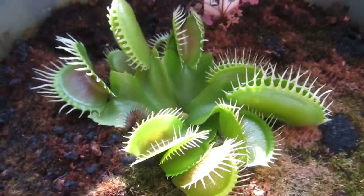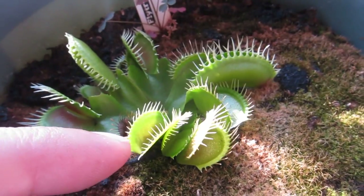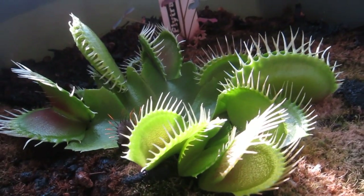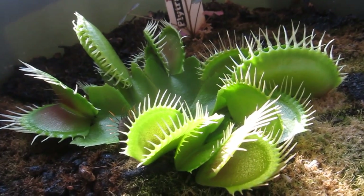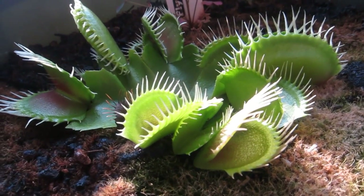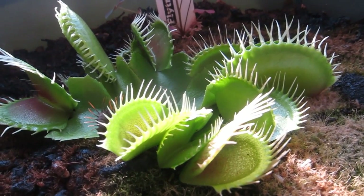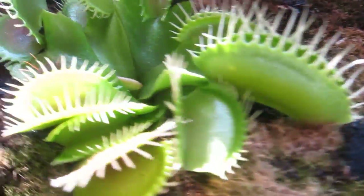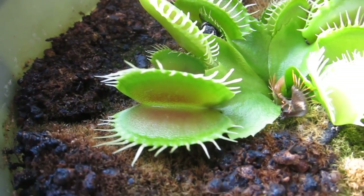What happened is that I've had these flytraps for about two and a half years now. When they first came, these were actually the larger traps with even smaller ones before. So I planted them and over the winter they actually died back until there were only like two or three really small traps, and I thought it was a goner. But it went into dormancy during the winter, conserving energy and laying low. Then last fall it really started blooming again, and that's when I started getting these really big traps. I like the fact that the mouth of the trap is slightly red.